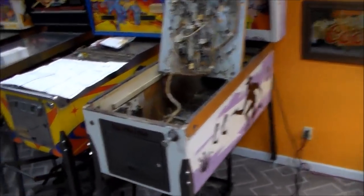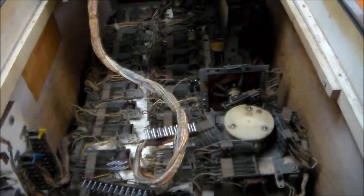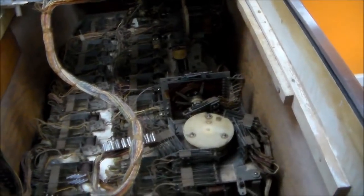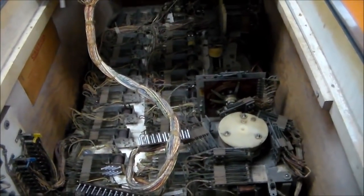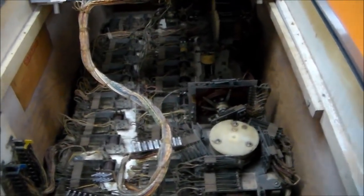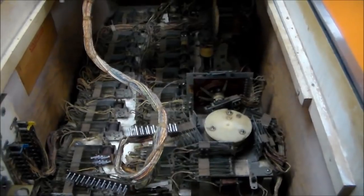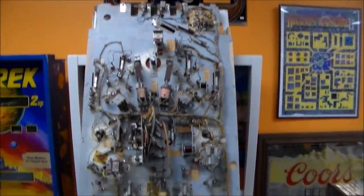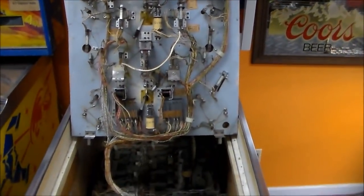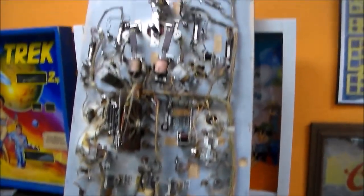On the first video — there's a link below if you haven't seen it — we went through and adjusted all of the switches in the bottom, worked on a couple of wires that were soldered improperly and put in the wrong place, and worked through a couple of stepper units. So in this video, what we've done is we've popped the play field back in the game and we're going to work through the stuff on the bottom of the play field.